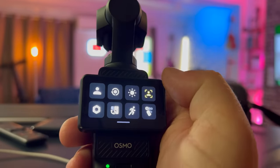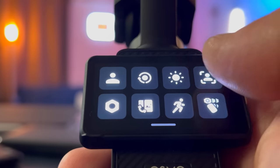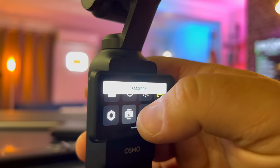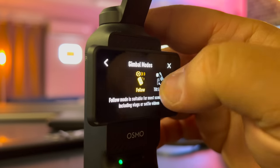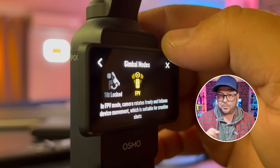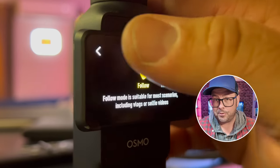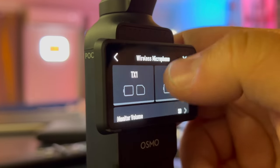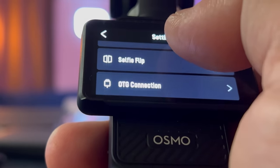You swipe down for settings, and there's a lot going on here: custom presets, telling it how you want it to start up when you rotate the screen, Active Track Selfie, gimbal rotation speed with slow, default, and fast options. You can also set gimbal modes like follow, tilt, lock, and FPV — they give you little descriptions on how you'd use each one. You can also customize up to two wireless microphones, put it in wearable mode, adjust the joystick speed, and so many more settings.